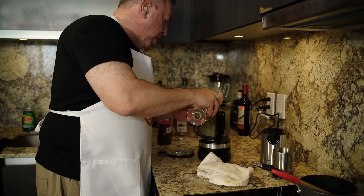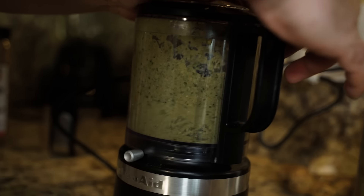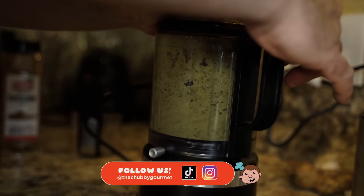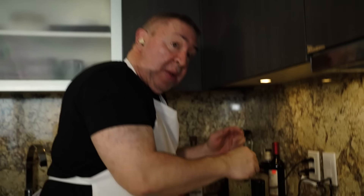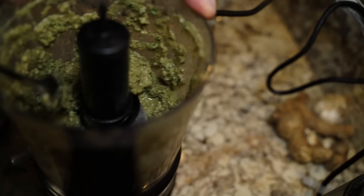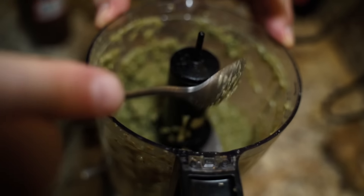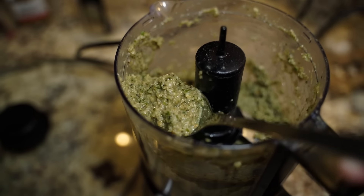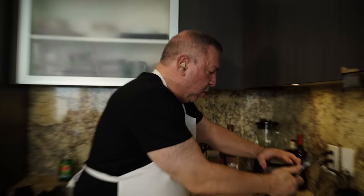I'm almost done. If it's a little dry and you want to make it more pasty, very simple — add a little bit of water. We're not making soup here, we're making a curry paste. That is the consistency we want and that is the green color we want. Look at that — that is a beautiful green curry paste, if I do say so myself. I can smell all the ingredients. This is ready. Now we can go and actually make some food.